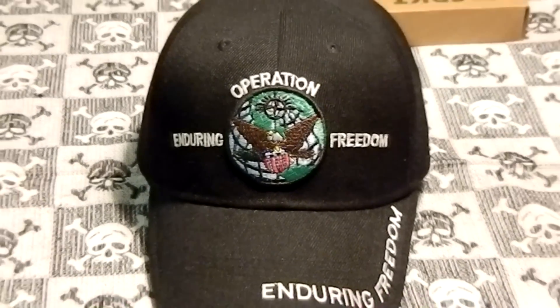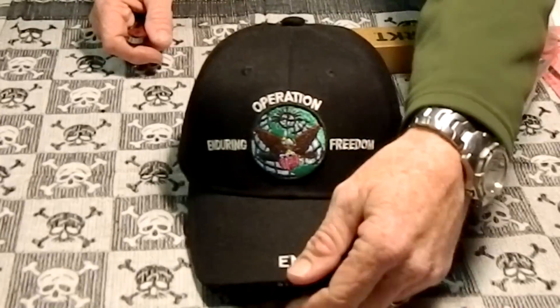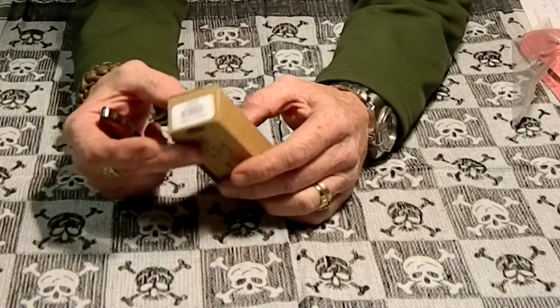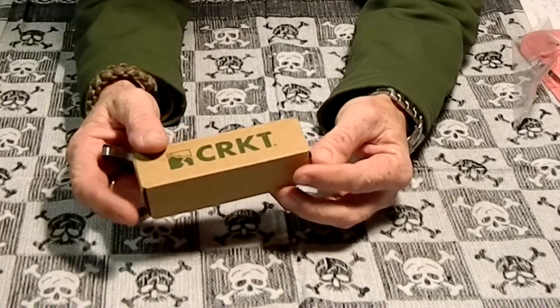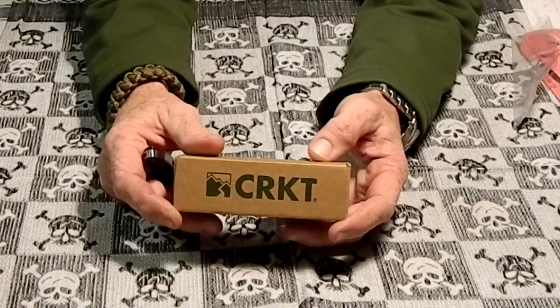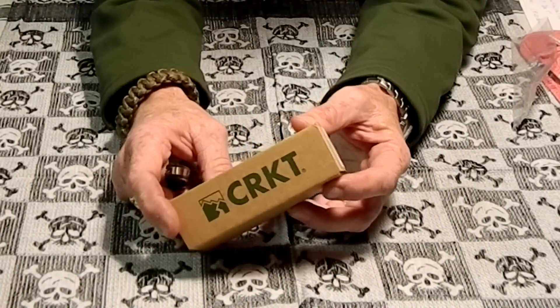Hey YouTube, RP Amato here. Got a review for you and this one's gonna be on a knife I just got from That's Paps Knives. If you haven't checked out his channel, head over there after you're done watching this one of course — it's worth seeing, he's got a lot of good knives.